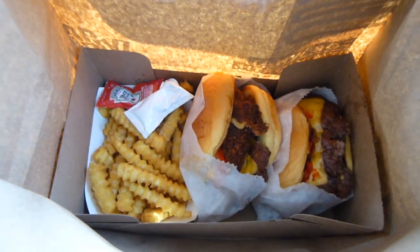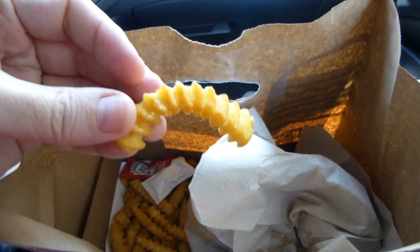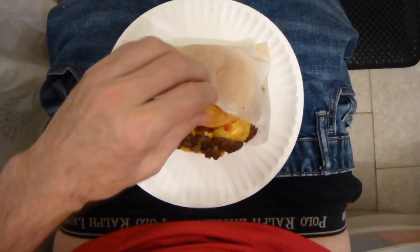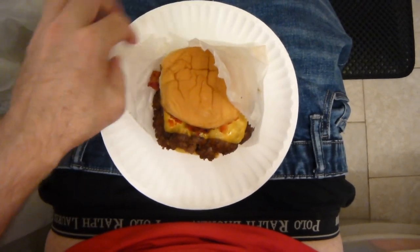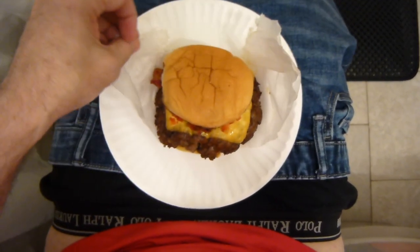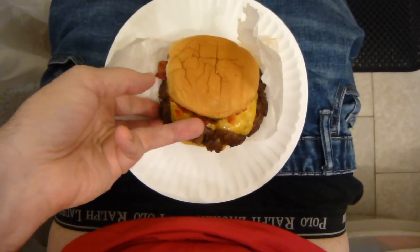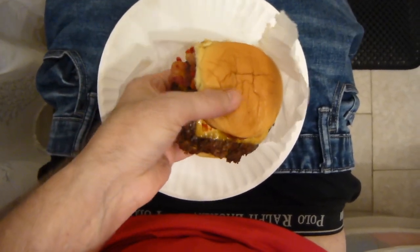Look at that. I'm going to review the french fries here on the road and wait until I get home for the burger. Crinkle cut. It's got cherry peppers on it. It's a double — two patties. Cherry peppers, Shack sauce.